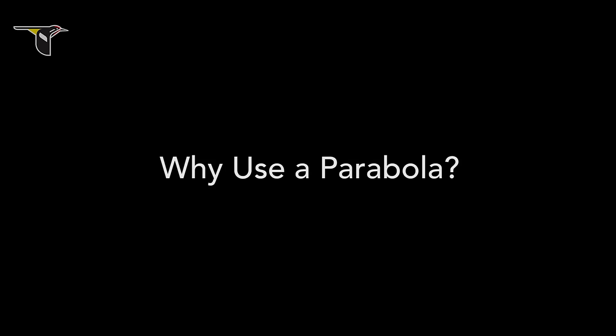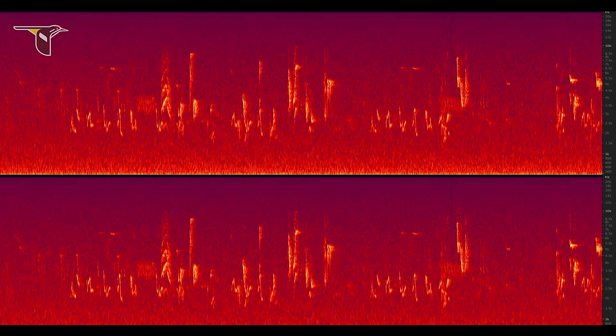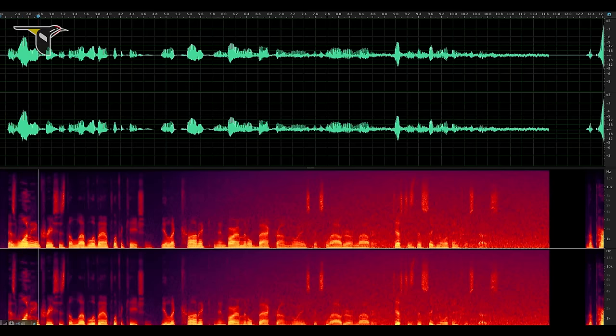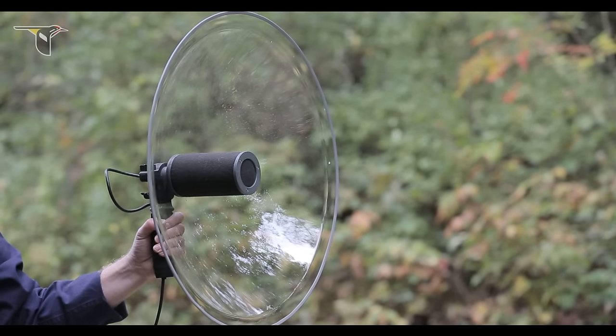So let's get down to why you'd use a parabola. Any sound can be electronically amplified, but electronic amplification comes with a cost — noise, often described as hiss. As one increases the level of amplification, the electronic and environmental background noise gets louder and louder, just as the signal of interest does. The parabolic reflector is a noise-free mechanical amplifier. In the most basic terms, using a parabolic reflector is like cupping your hand behind your ear to make a sound louder, only much more effective due to the parabolic curve.